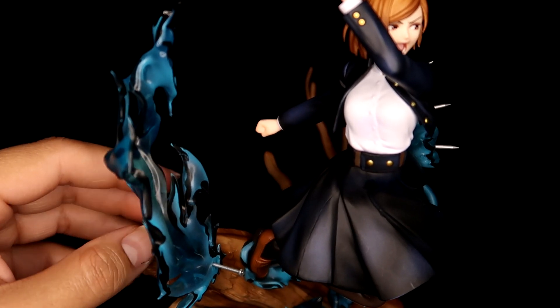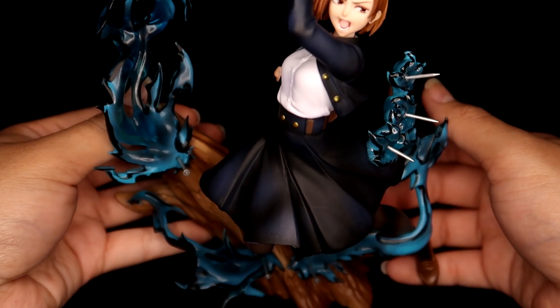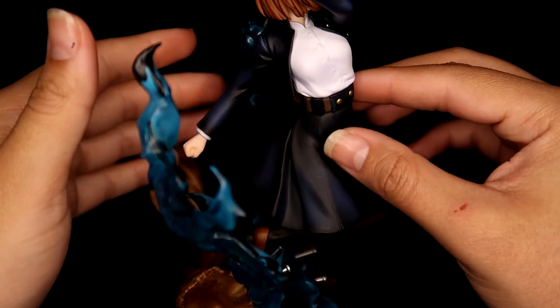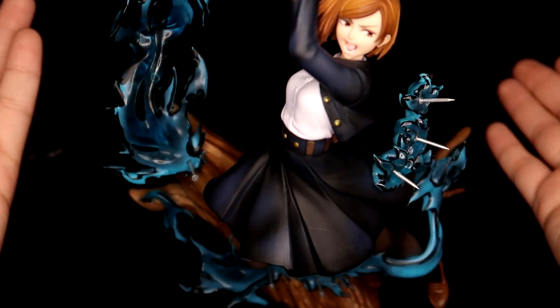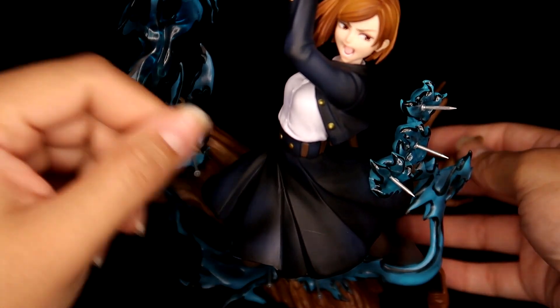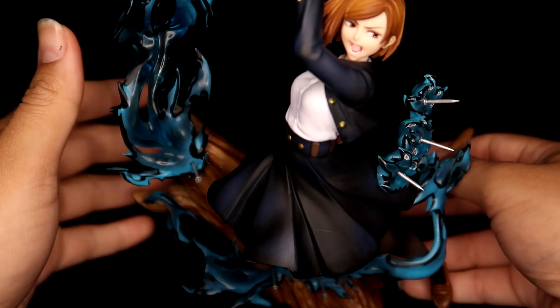Other than some seam lines being a little rough and some paint brush strokes being a little rough, I think she's really cool. If you're someone that is handy and does garage kits, I definitely think just a little more paint would add a lot and kind of perfect her.